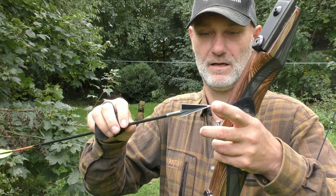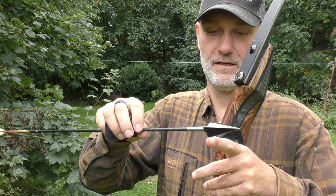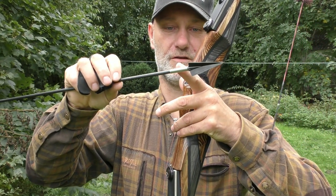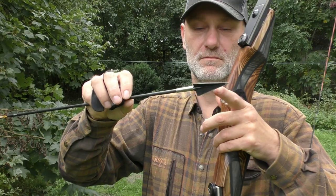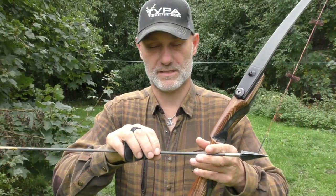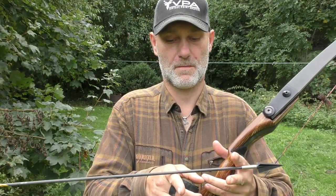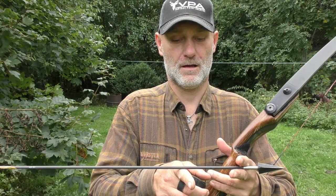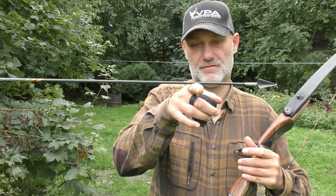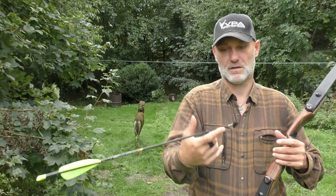The broadhead is the VPA 3-bladed with the insert and outsert — I think this one is 145 grain and this is 200 grain, so almost 350 grain up front. The arrow is 580 grains total, so we are talking about pretty decent FOC here.